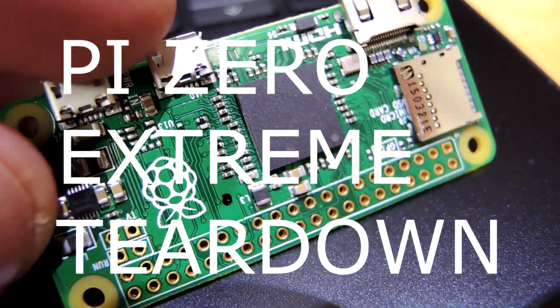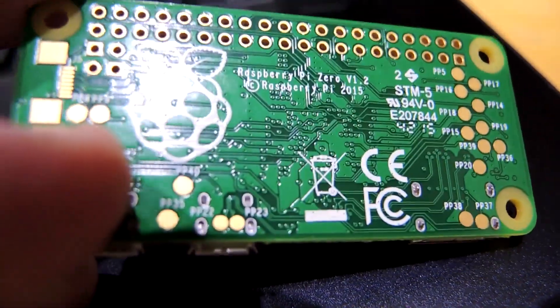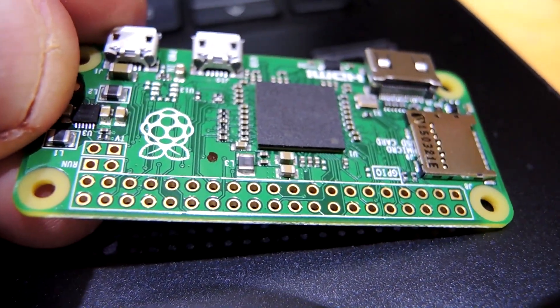Teardown time. This is the Raspberry Pi Zero, making lots of waves right now because it's been so sharply priced for such a tremendous amount of functionality. In this video I'm going to take a look at all the engineering and manufacturing that goes on in this assembly.